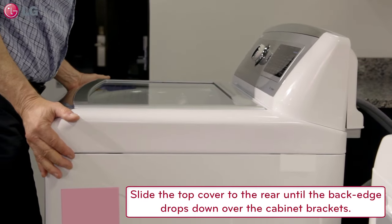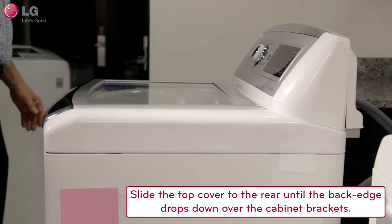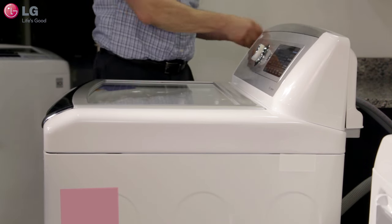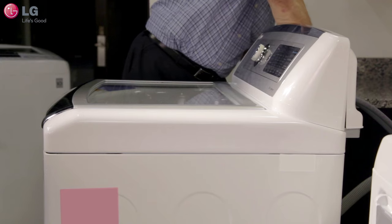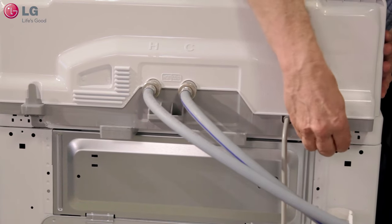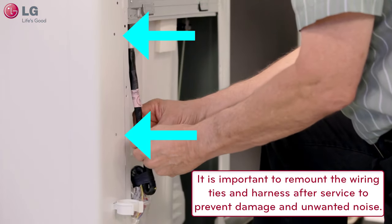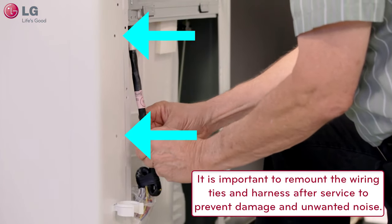Slide the top cover to the rear until the back edge drops down over the cabinet brackets. The cover is now ready for the two screws to be installed. After remounting the top cover and before returning the washer to service, it is extremely important that the wiring harness is re-anchored to the cabinet.